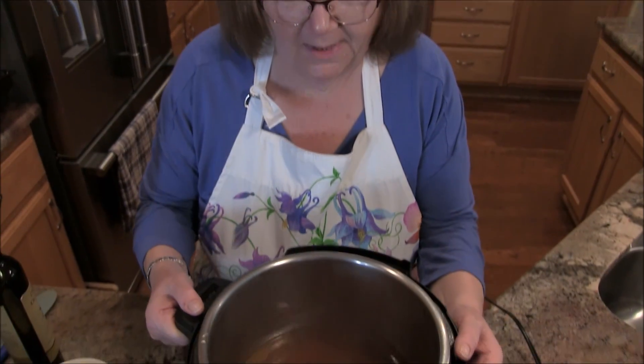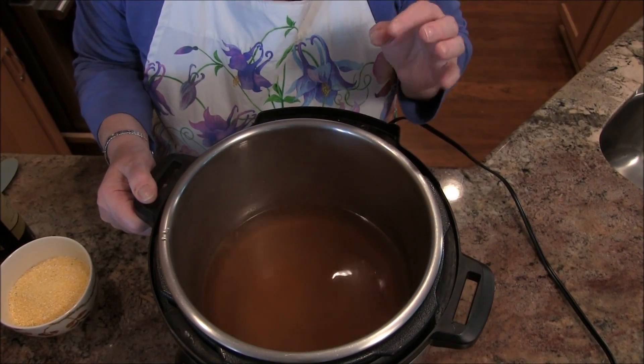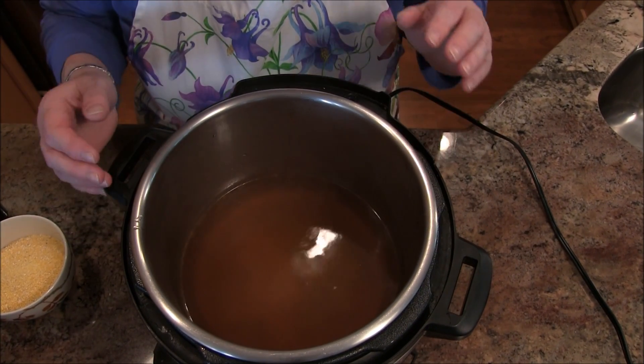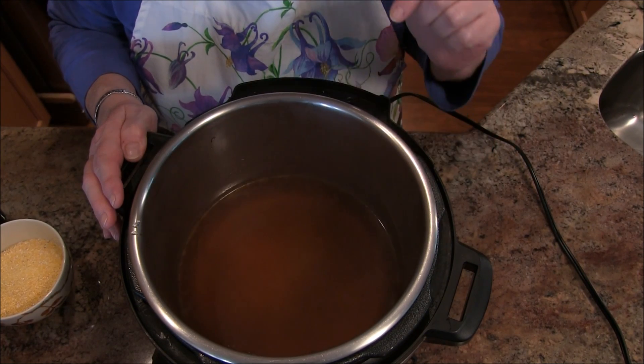It's Jill for today. I'm in the kitchen and I am making polenta in my Instant Pot. I have in here four cups of water with about a teaspoon and a half of Better Than Bouillon vegetable stock, and I have set it to high manual. I want this water to start boiling in here.